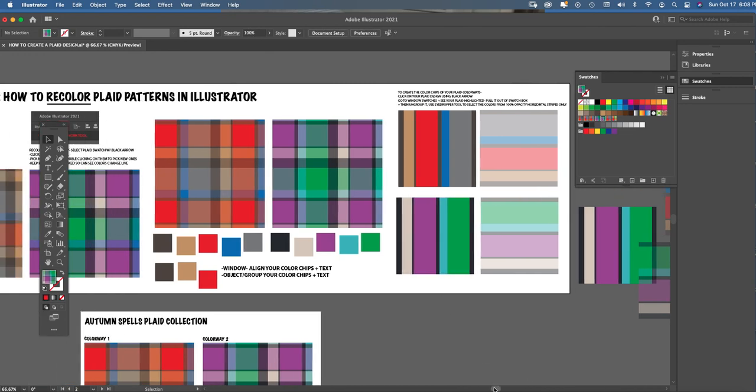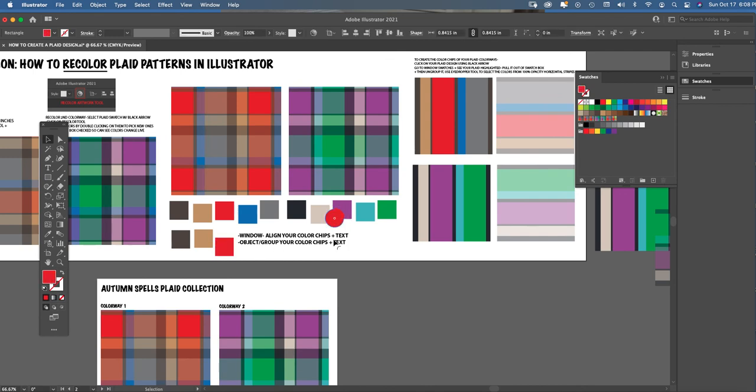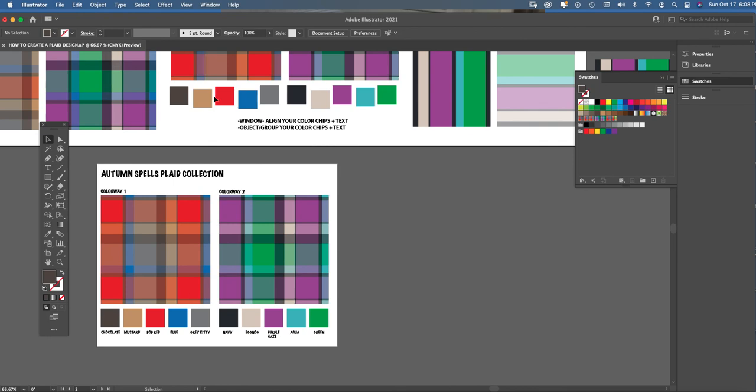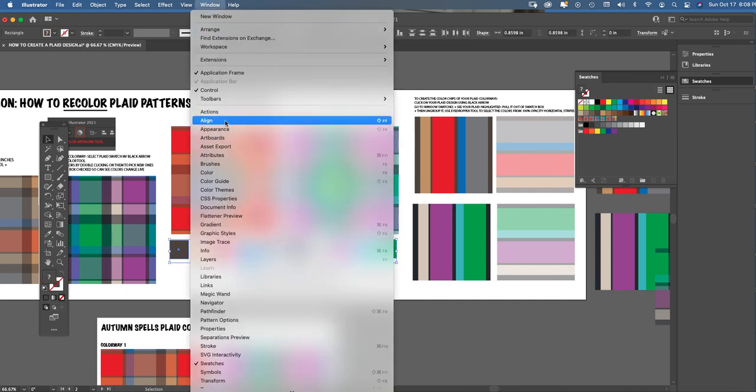The opacity layer is not accurate for color — it's only to show the crossing-stripe effect. Pull color chips from the 100% opacity stripe layer, which represents the true yarn colors of the fabric. Copy and paste all your chips — Command C, Command V — so they're all the same size. Keep copy-pasting and eye-dropping until all the colors making up your plaid in colorway two are represented.